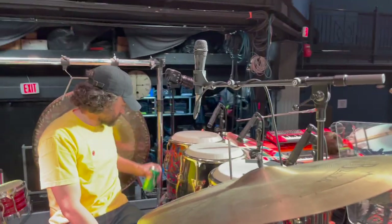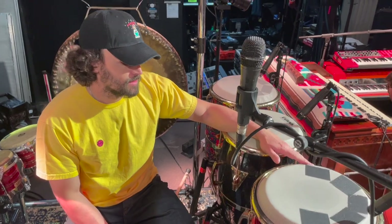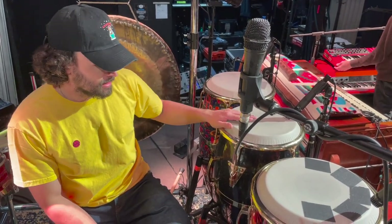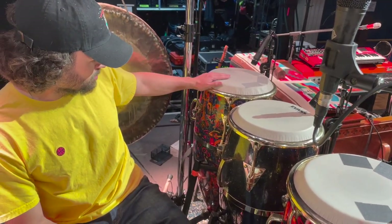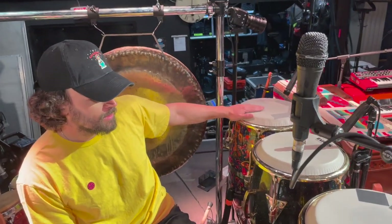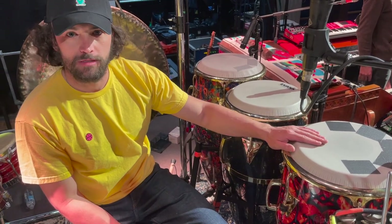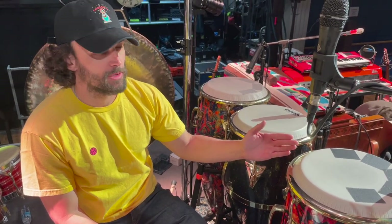We have three fiberglass congas here. These are all LPs — this one's actually a Galaxy, but these are LP Accent. I first found this Santana one and thought it was the coolest thing ever, so I was able to pick it up used at Guitar Center in London. And then when I saw this one, I had to have it because it looks cool. This is Armando Peraza, who played percussion with Carlos Santana for a period of time.